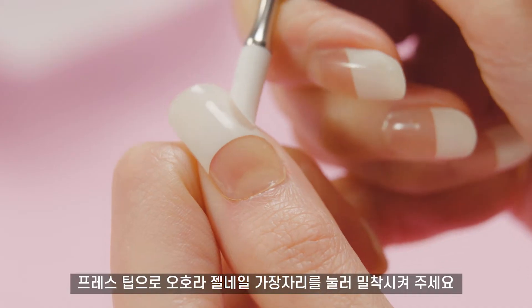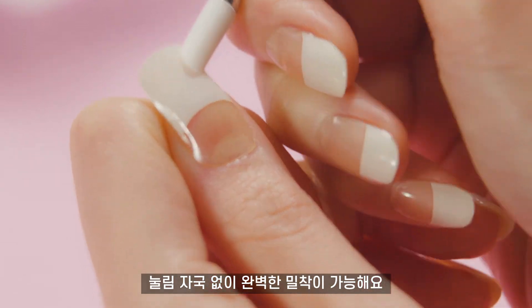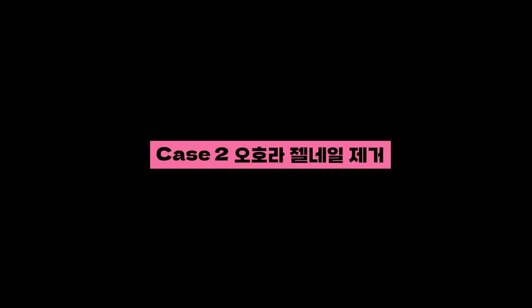Case 1: Pressing. Press the edge of the Semi-Cure gel using the press tip. This will leave no mark. When pressing nail gems, press from the nearest gems to the nearest cuticle.